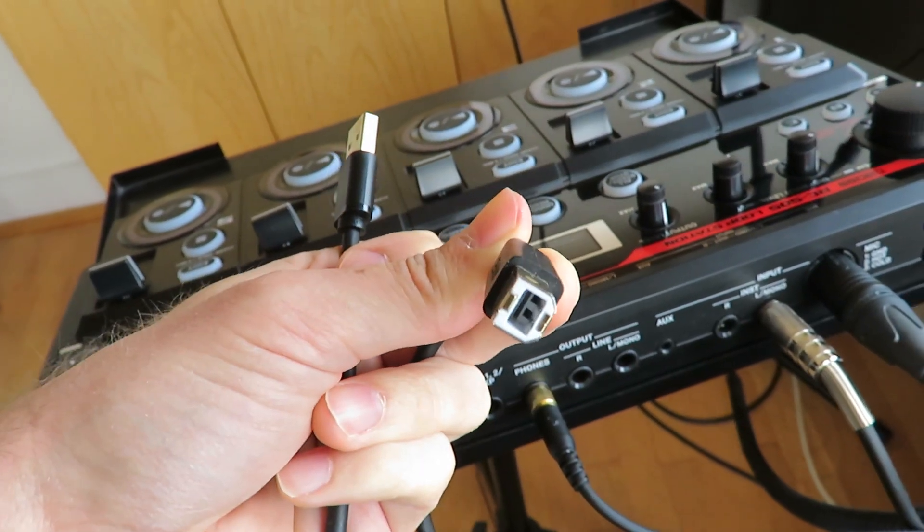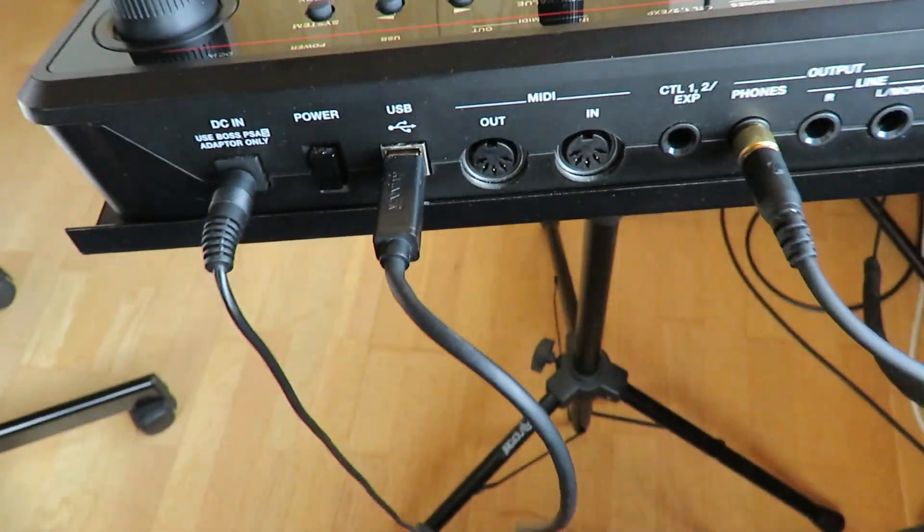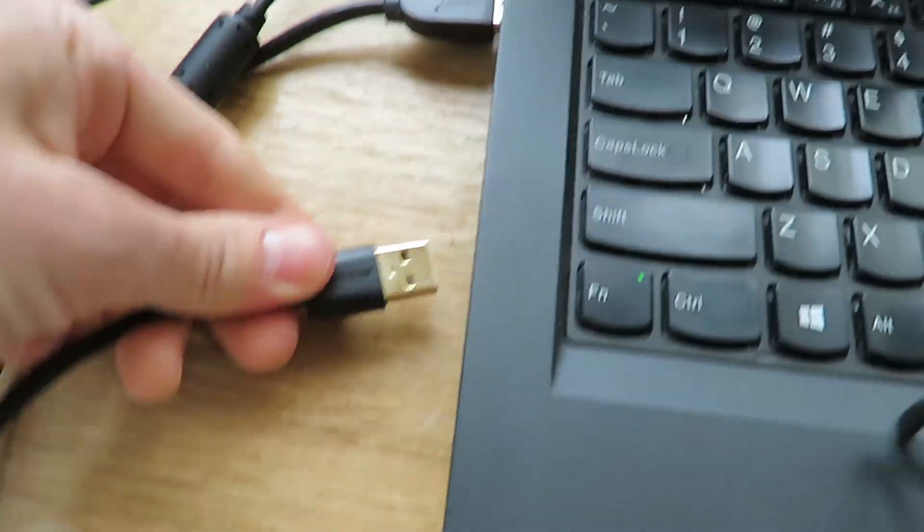Then comes the most important part: you need to connect your loop station with your computer. The easiest way — and that's also how I do it — is by using the USB. For that you need a USB type B to USB type A cable. That doesn't come with your loop station, so you might need to get one, or see if your scanner or printer has such a cable. Then you plug the cable into the loop station and on the other side into your computer.